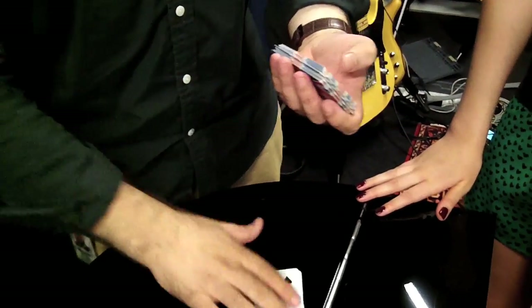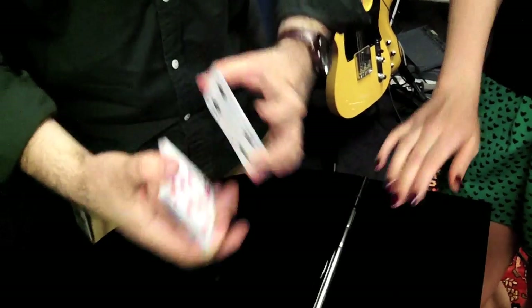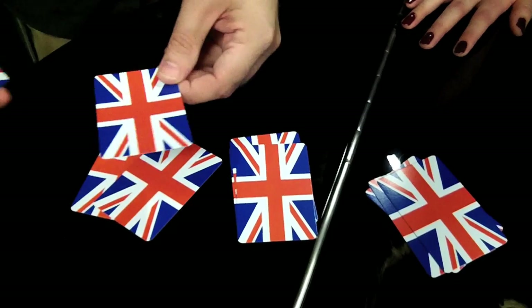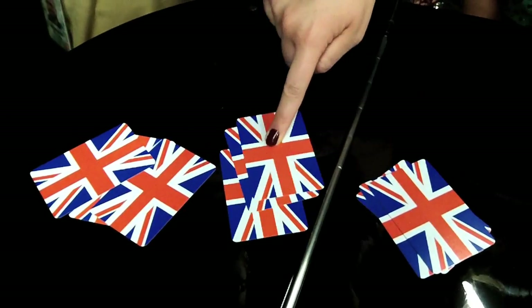Now it's time for some mathematics. First of all, it does not matter at all what order the cards are in. This is completely a mathematical trick, so anyone can do it and there's no sleight of hand involved. I'll shuffle it anyway just to prove that to you. All we need are nine cards — one, two, three, one, two, three, one, two, three. Now pick a pile that you fancy.